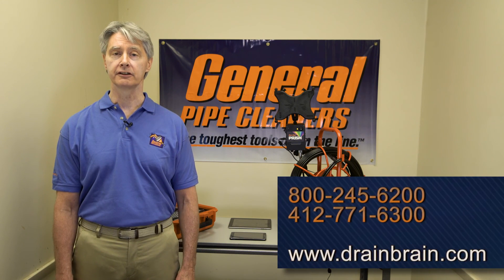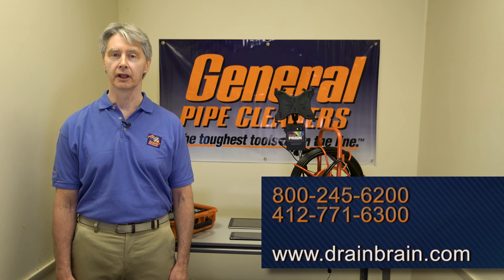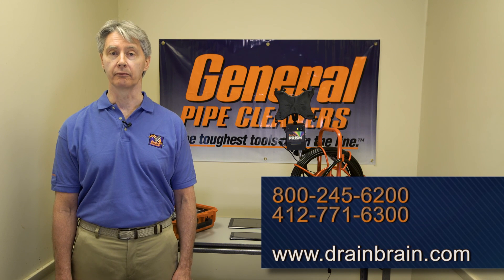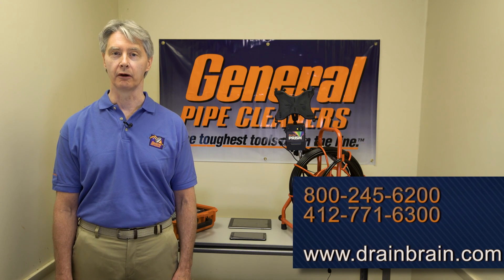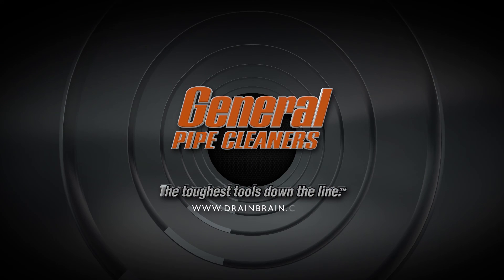It's just that easy — easy as one, two, three. If you have any questions, feel free to call the Drain Brains at 800-245-6200, or you can go to our website, drainbrain.com. There's a lot of information on there as well. Thanks a lot for using General Equipment and have a great day. General Pipe Cleaners — the toughest tools down the line.